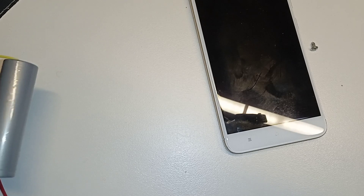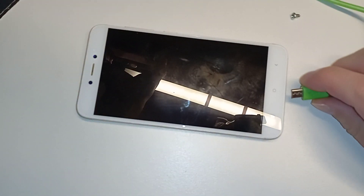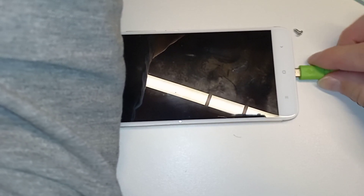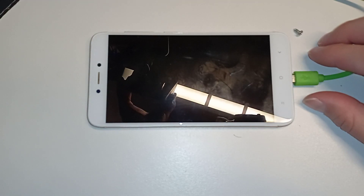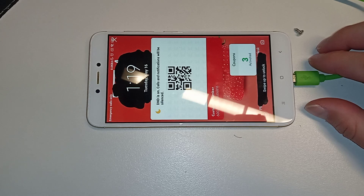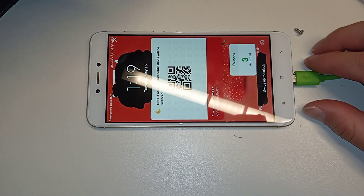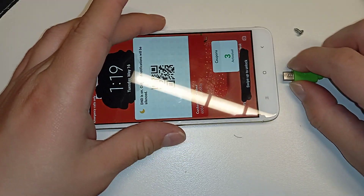Let's just put it next to the lamp and plug it in. I don't have three hands to hold the phone. Yeah, it tried... it can't. It can't charge on 100 milliamps. Okay, let's try another phone.